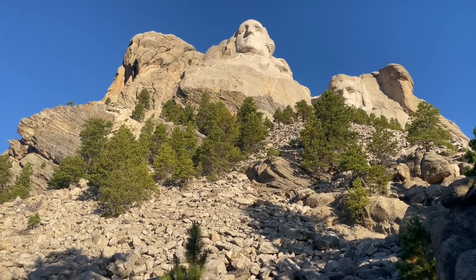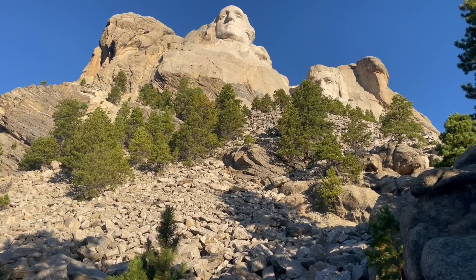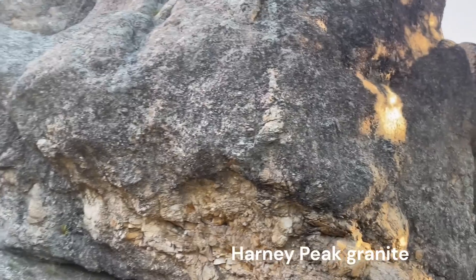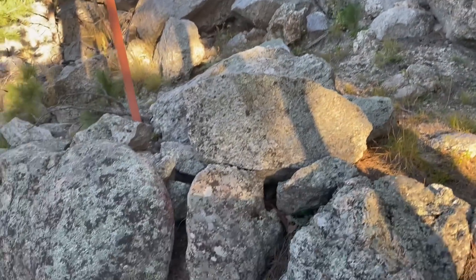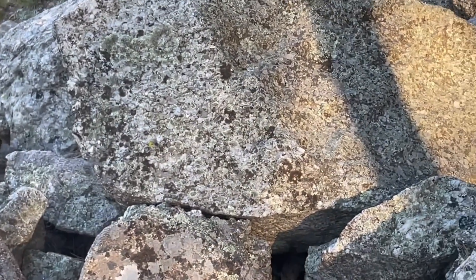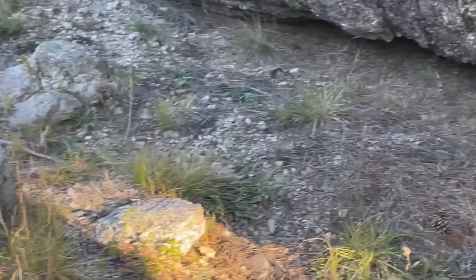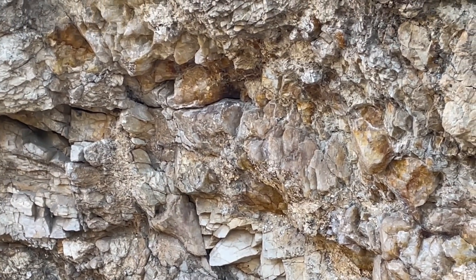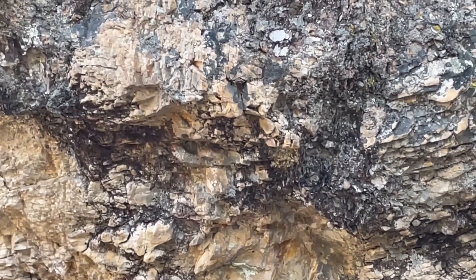The Black Hills of South Dakota are mainly underlain at their core by two types of rock. We have the Harney Peak granite, which is about 1.7 billion years old — you can see some boulders of it down here. It has that classic granitic texture, very coarse-grained, and in some places a pegmatitic texture with really large crystals. You can see some of the mica crystals and big feldspar crystals right through here.